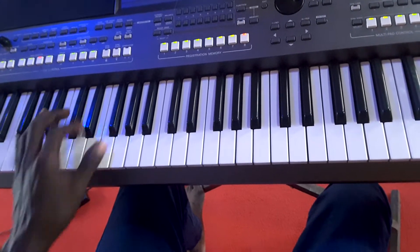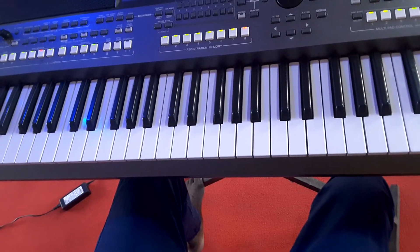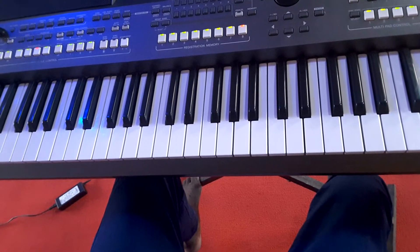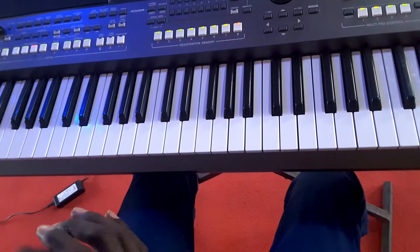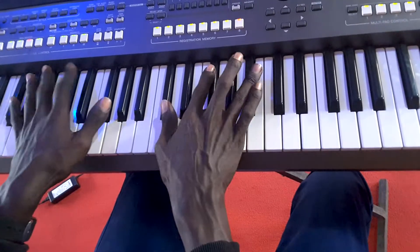Thank you guys for joining me in another tutorial. I'll be going to break down these chords for you — 'You Are My Rolling On' in the key of F sharp or G flat. The song starts: 'You are my strength when I am weak.' We are going to start from one.